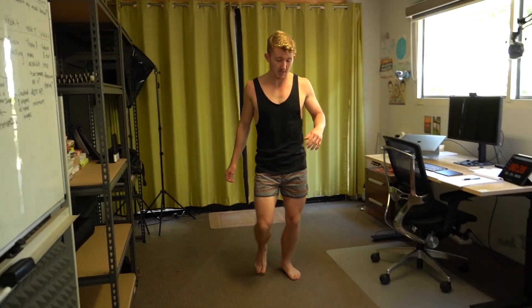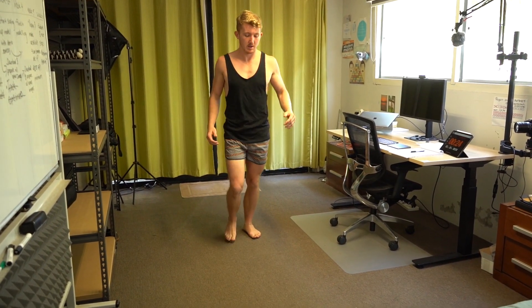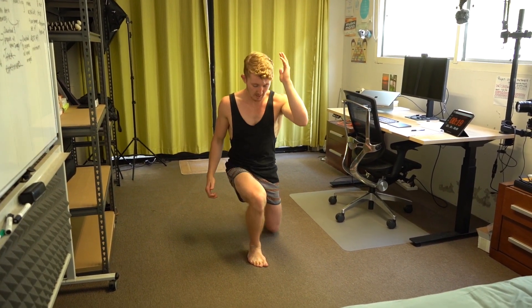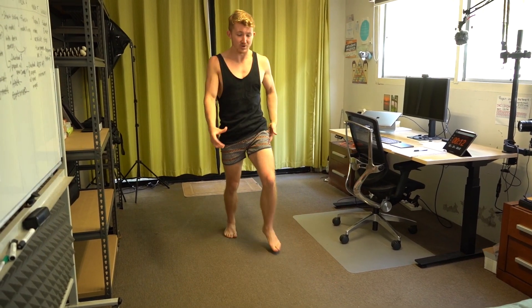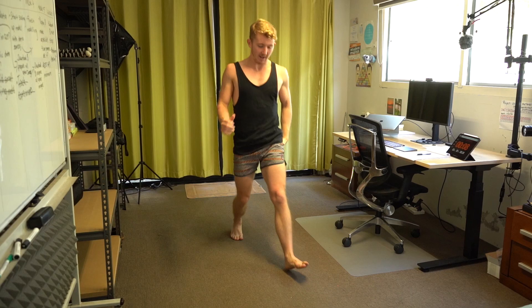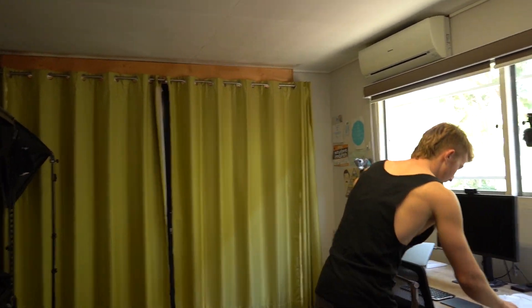We've got forward lunges — going right, left, right, left. We're keeping moving, and even after all of this is over, this is a good daily habit to have. Just to move a little bit every day, to build a strong foundation, keep our legs strong so that they can carry us from duty to duty. Rest. Well done — so that's set one of forward lunges.